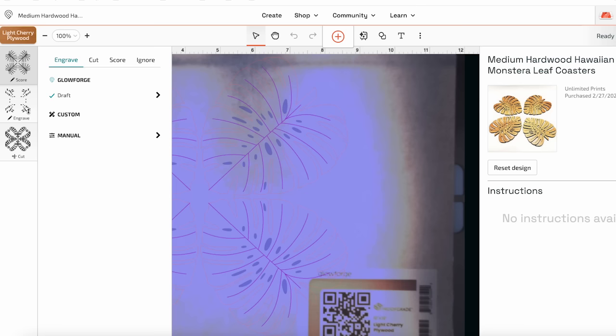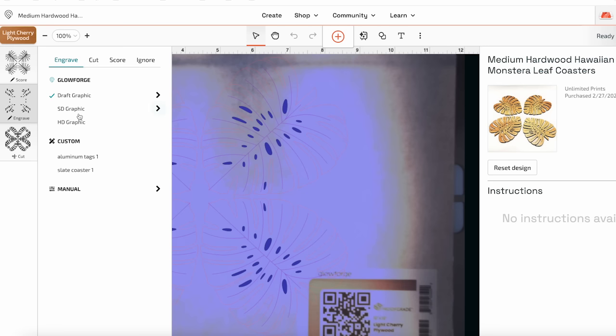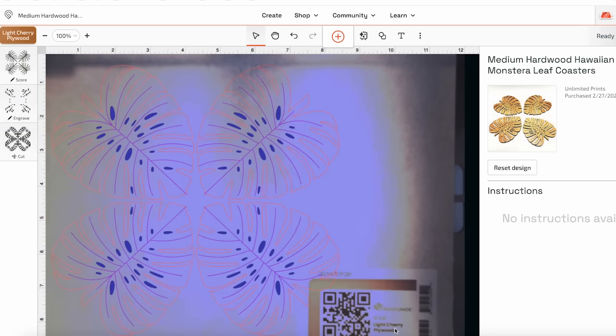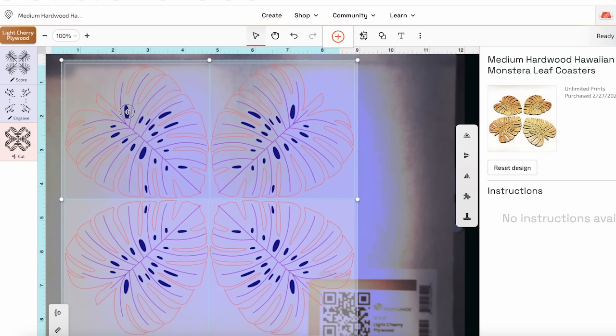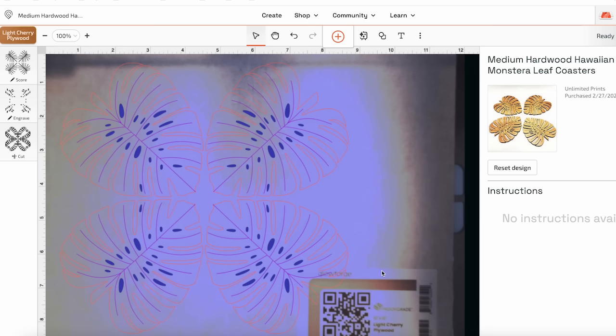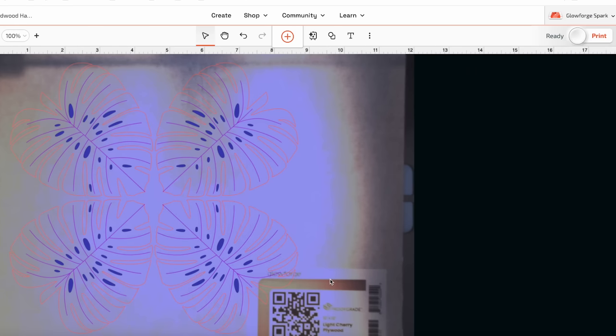For the score there's a draft option, and for the engrave there are a few different options: draft graphic, SD graphic, or HD graphic — I'm going to choose HD graphic. I chose this project specifically because it has all three types of cuts, so you can see what each one does and pick the appropriate type for your projects. I can select all of these, resize them, move them around on the material. There's a camera inside the Glowforge Spark so you are seeing exactly what's inside the machine, and I'm locating the design exactly where I want it.